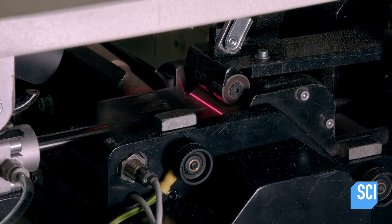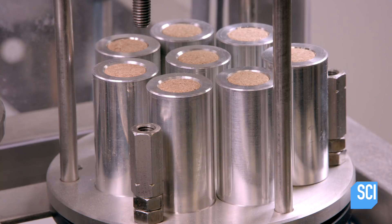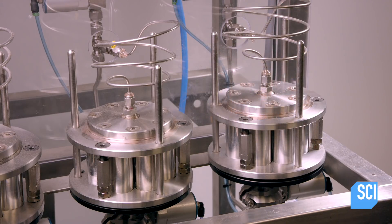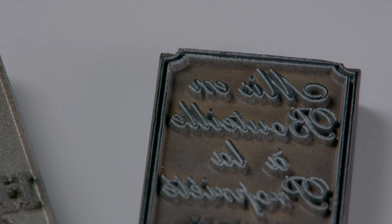Every cork then passes in front of a camera which detects any defects. This machine conducts a permeability test on a few samples from each batch to measure how much oxygen flows past the cork when it's in position in the bottle. The corks are usually custom marked for a specific winery.